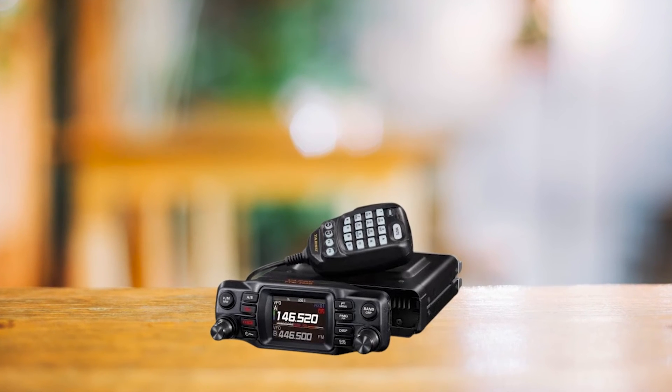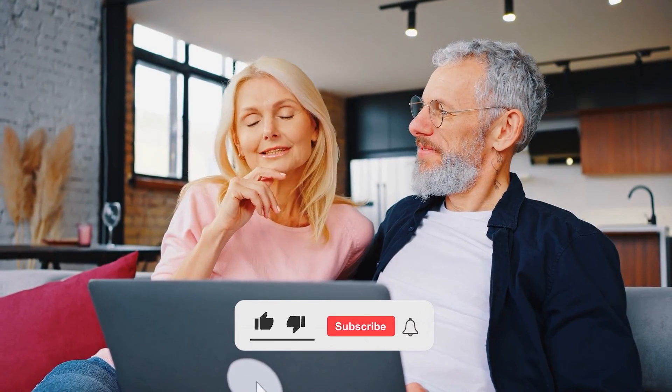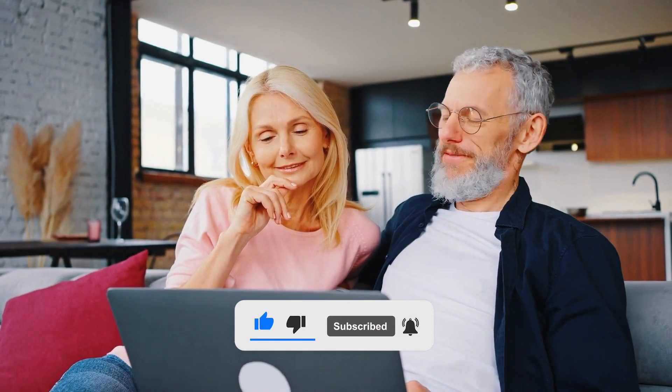Overall, the Yaesu FTM-200DR is a solid APRS performer that won't break the bank. Is this the best APRS mobile ham radio for you, or do you think another ham radio is better? Check out another video where we review the top three APRS mobile ham radios. Tell us in the comments below, don't forget to hit the like button and subscribe. Have an awesome day!